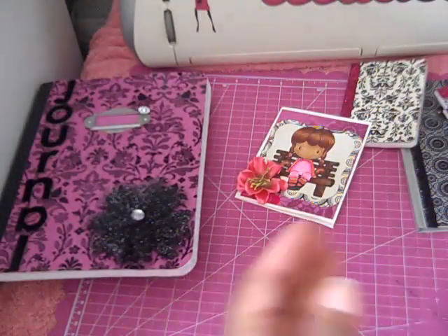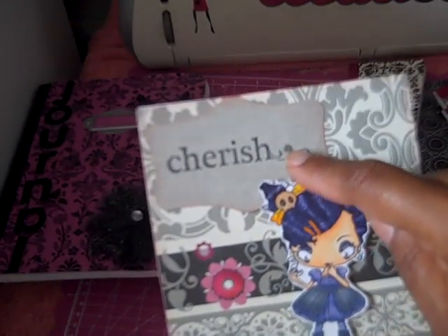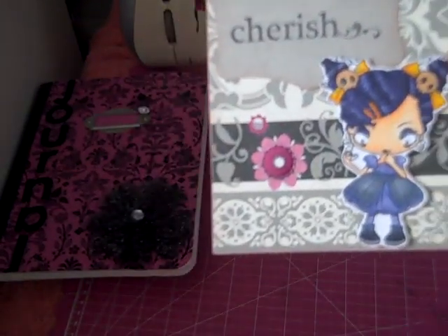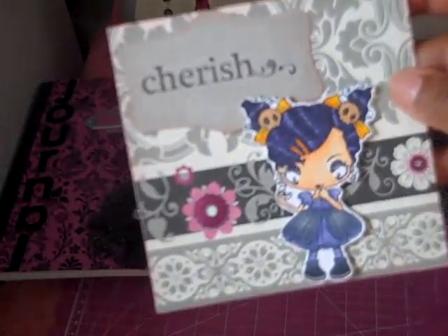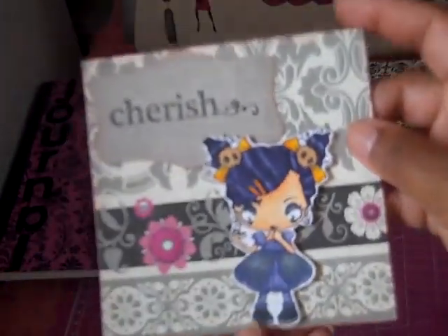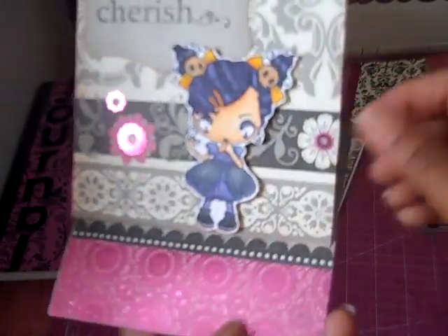Nothing's inside. This card — that is using a Quick Cuts label. I used that, and she was an image that I colored a while back. I just added her to the card.